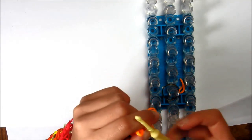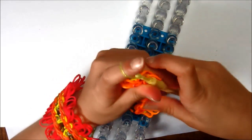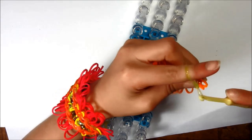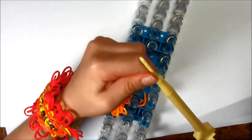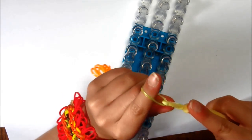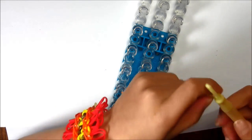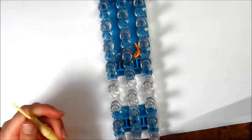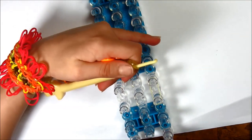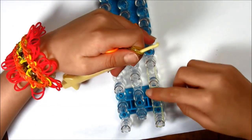If you want to add the extension, you can leave the rubber bands on your hook. Take a single rubber band, put it on your hook, and slide those rubber bands onto that one. Keep doing that until it's big enough for you. Or you can do it on the loom — it's the same thing. Just put it wherever it's going to stop and go down like that.